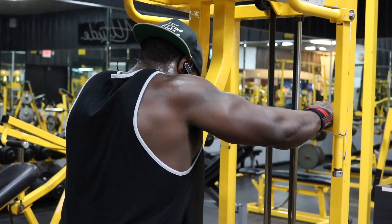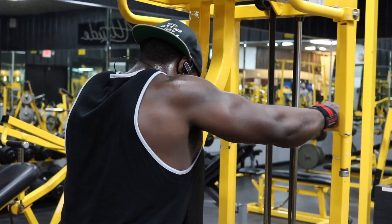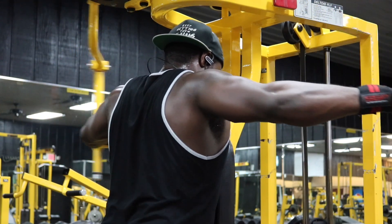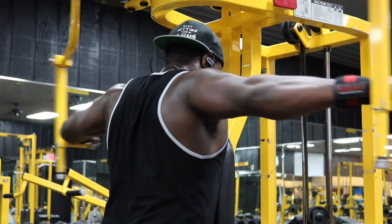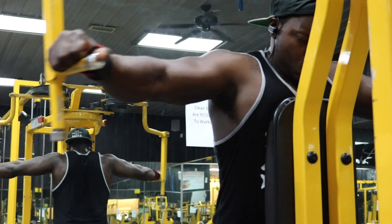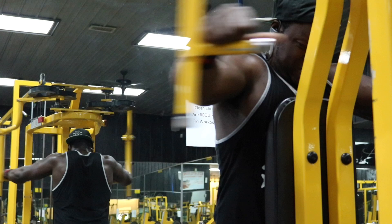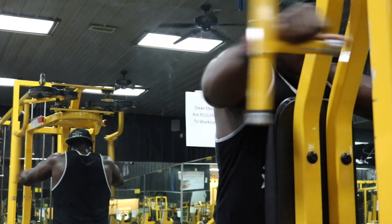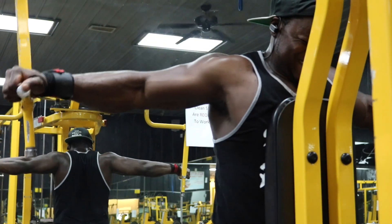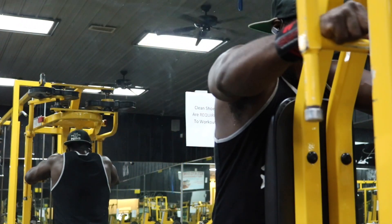After we finish with that, we're going to put a little bit of work into our posterior deltoids with the Rear Delt Fly Machine. We have four total sets staying between 12 to 15 reps, and that fourth set is going to be a drop set to failure. The best way to think about it is act like you have a rope in your hands and just pull that rope apart. When you get all the way back, hold it for a half second, squeeze your rear delts, then come back in control. Make sure you are controlling the weight through the entire range of motion — it's going to keep you from getting injured and keep the tension on your posterior deltoids.